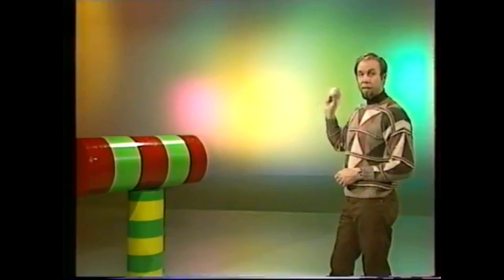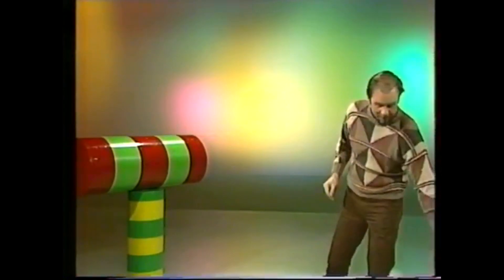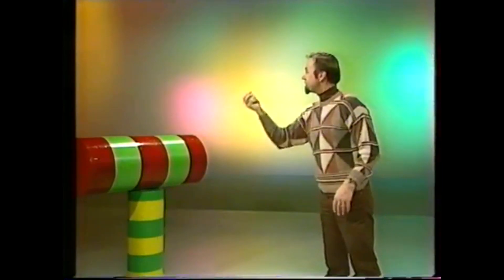Let's say this ball is a light ray, and it's going towards the spoon. If it hits the middle, it's going to come straight back to me — like that. And if it hits the top, it's going to fly into the air — like that. And if it hits the bottom, it's going to go down to the ground.